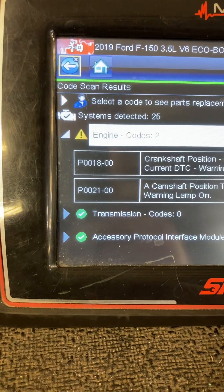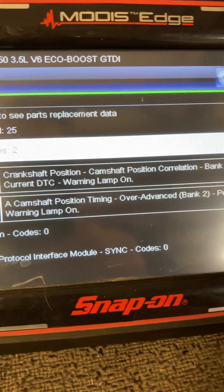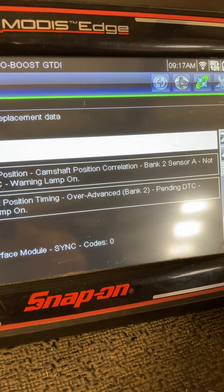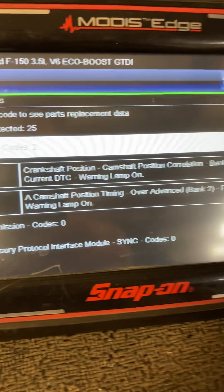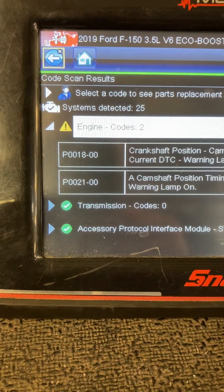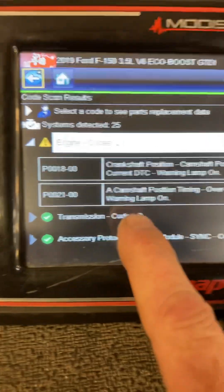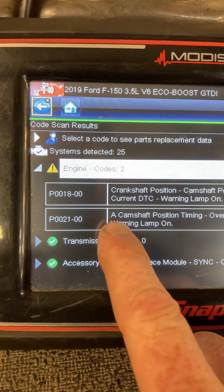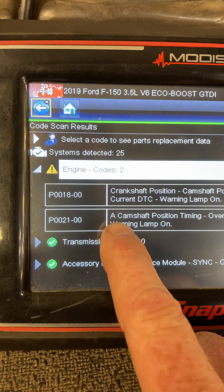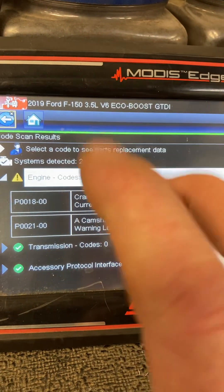It had these two codes: P0018 — crankshaft to camshaft position correlation, bank 2 sensor A, which is the intake camshaft on the driver's bank — and P0021 — camshaft A position timing over advanced, bank 2. That should actually read intake camshaft position timing over advanced bank 2; that is the A camshaft.